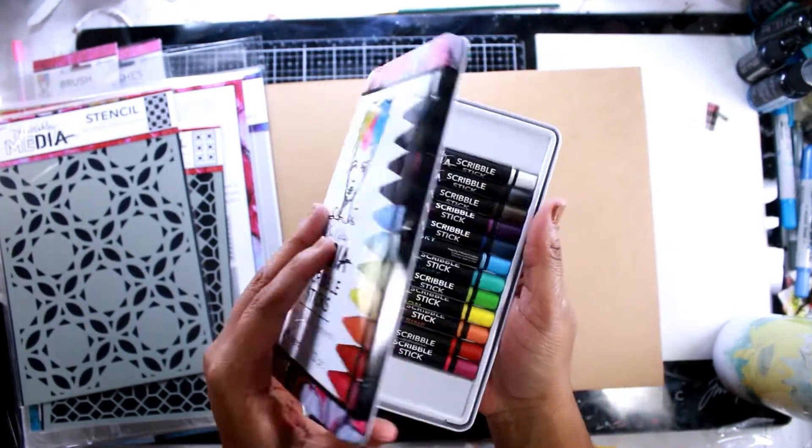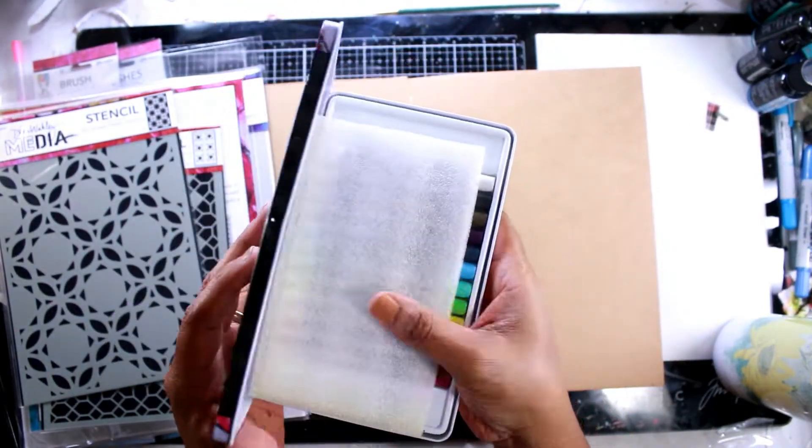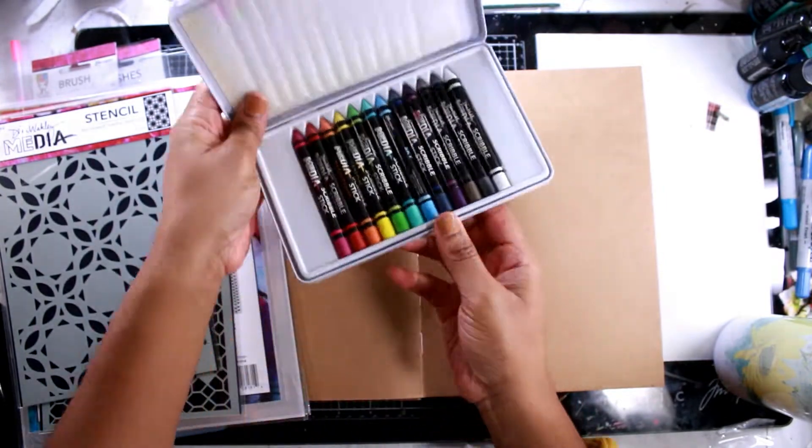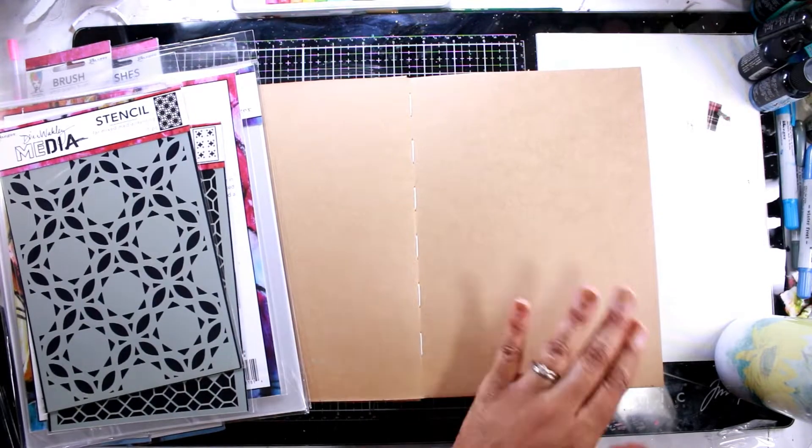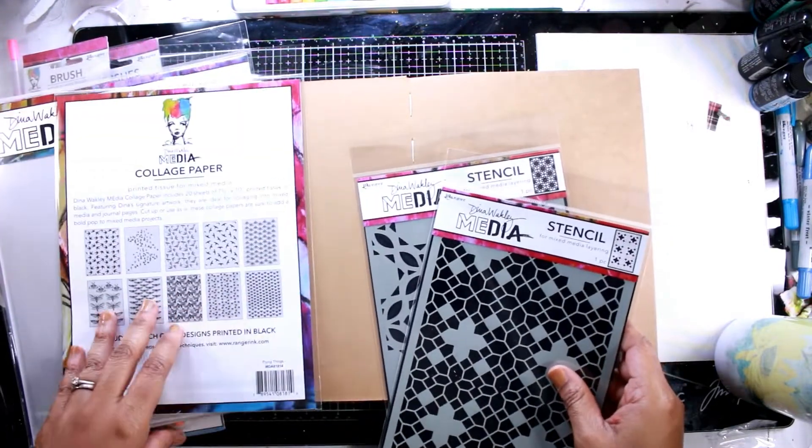I'm going to try out some scribble sticks. I've never played with these before, so I got a set to play with so I can see what they're like. These are water soluble, so if you put them down on your paper, you should be able to use some water with them and kind of get that pigment to move around a little bit.